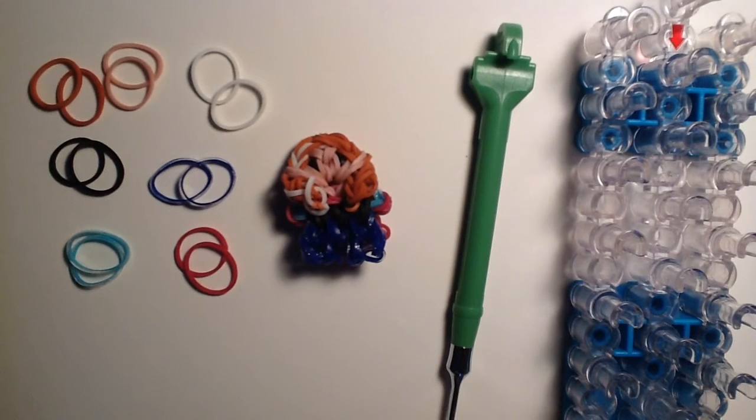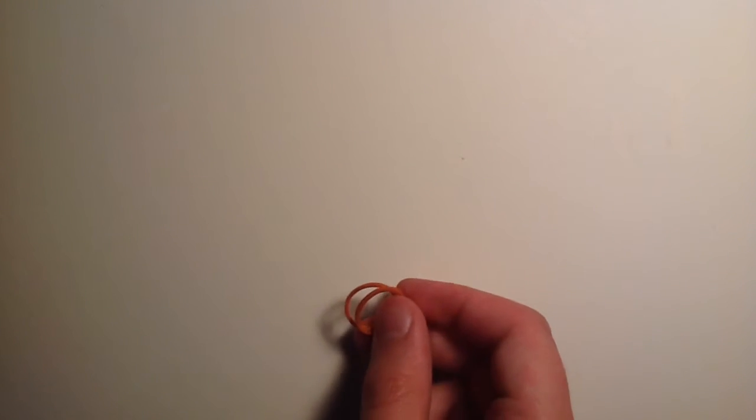You'll also need one Rainbow Loom set up in the stagger configuration with the red arrow facing towards you, and one Rainbow Loom hook. I also wanted to mention that for the caramel bands you might need two extra because I think I counted wrong, so grab two extra just in case.